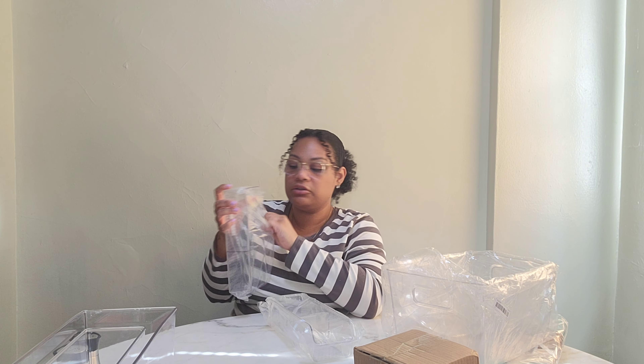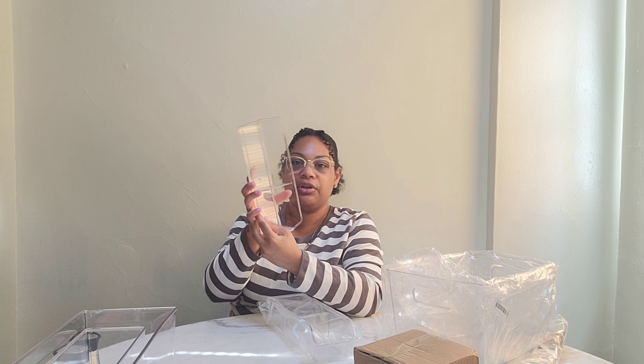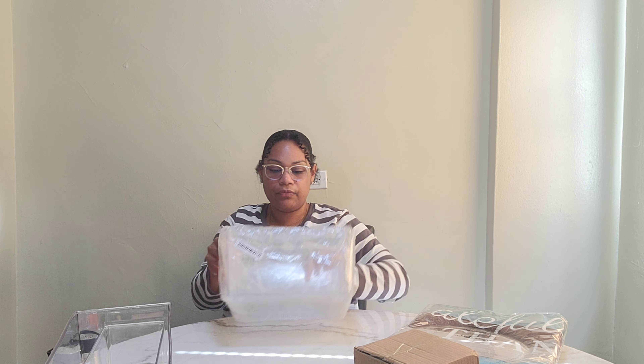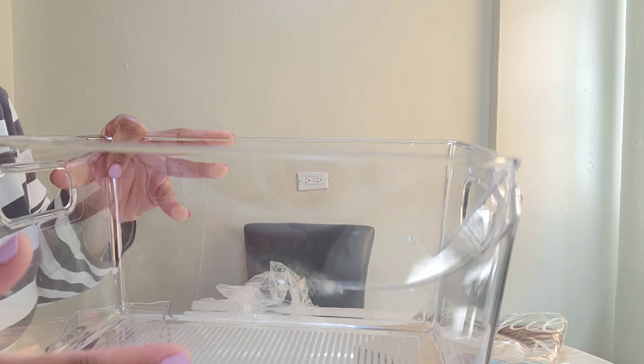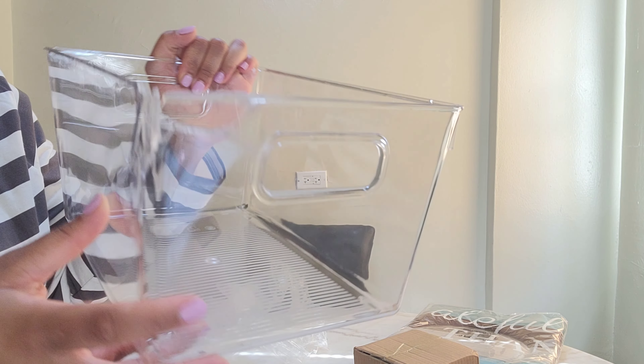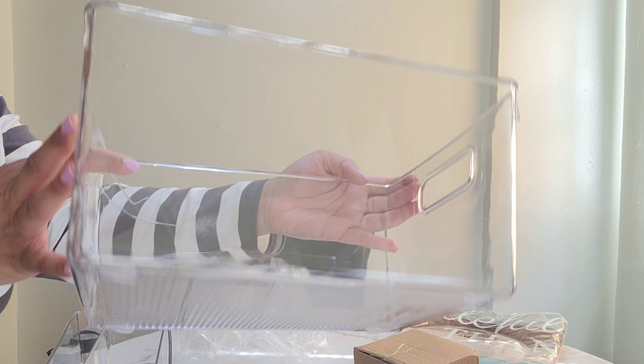Next, I have two more of those little organizing things for granola bars and stuff. So in total I have three of these. In all honesty, I'm hoping I have another big one like this because I need another one. But again, I ordered this stuff over a month ago. I have this big basket here — this is also for my pantry. Flag on the play — it's broken. Do you see this crack? It is broken, so this will have to go to the garbage.